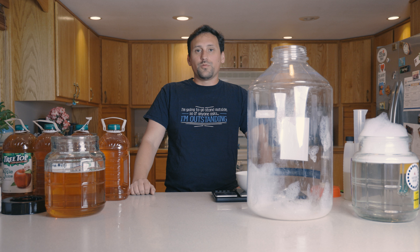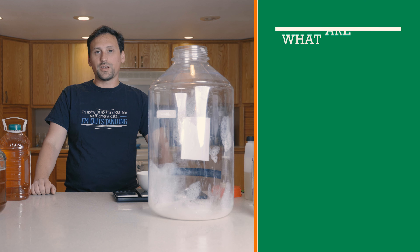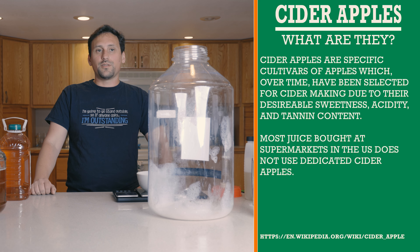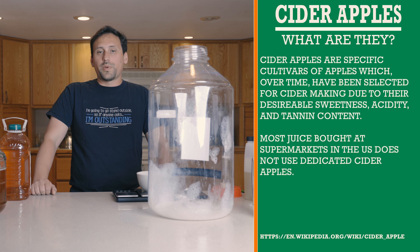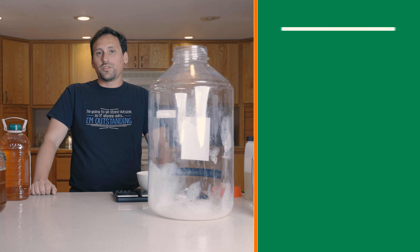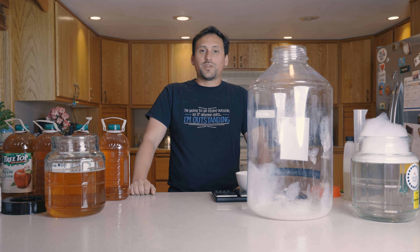The premise behind a New World Cider is that it doesn't use dedicated cider apples for its creation. It uses culinary or table apples, and using those apples it's able to produce a cider that is not typically found within the English and French style ciders, which are more balanced towards having heavier tannin using specific cider apples, or for the French ciders, arrested fermentation and sweetness.